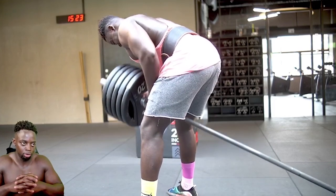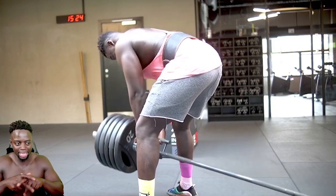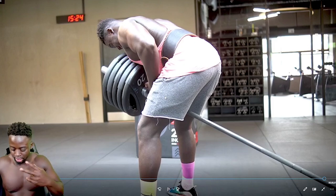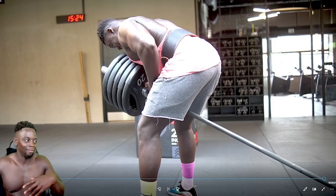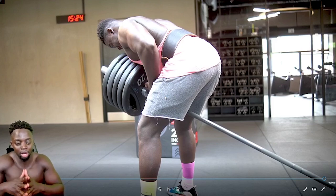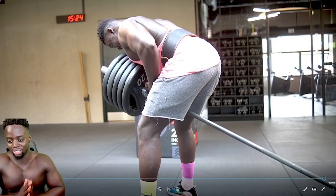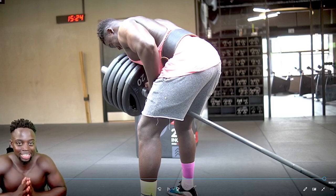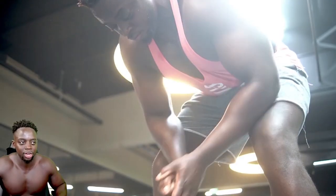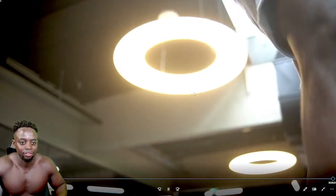Final exercise: T-bar row. We did 100 kg for five reps, four sets. Today we did 105 kg for seven reps, four sets. So we are making progress — we are building muscle and we are in a caloric deficit, so that means the muscles are staying. This rest day before my upper body session is really coming into good use. It's doing wonders. I ain't complaining.